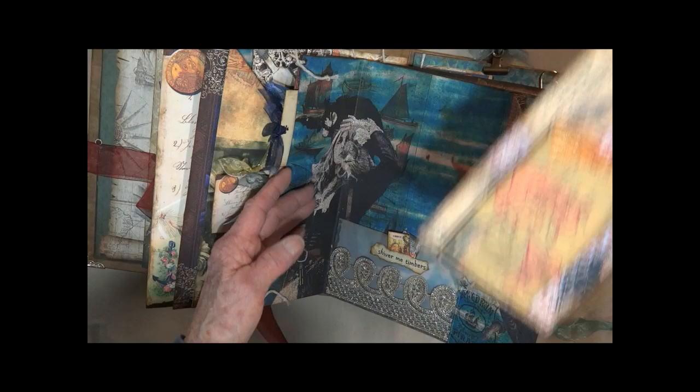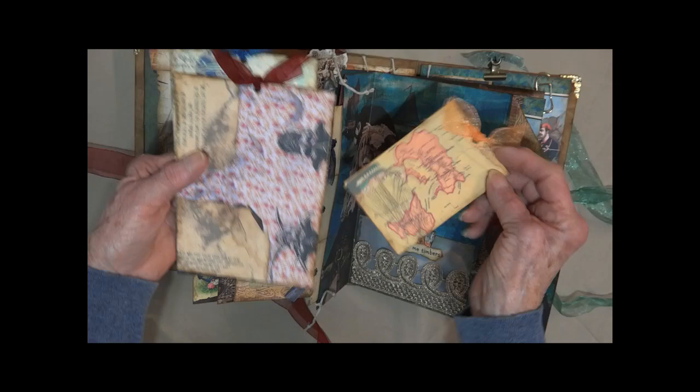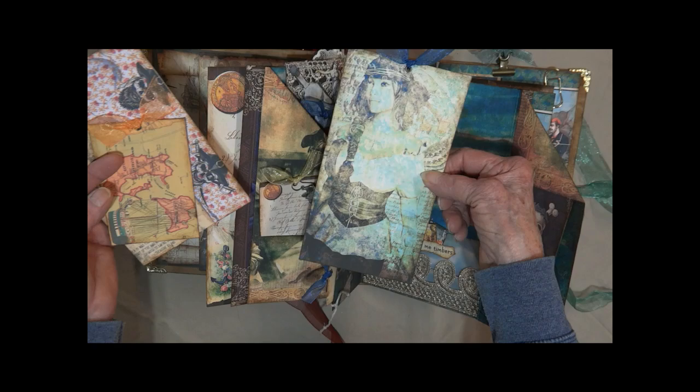There are three cards also — there's the picture in the background, there's a treasure map, pirates, and some lady pirates.